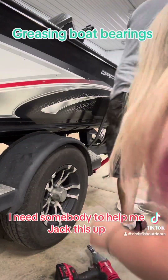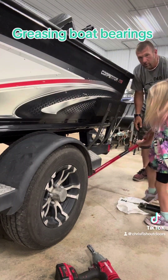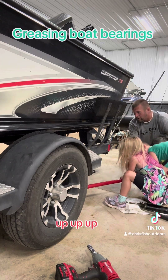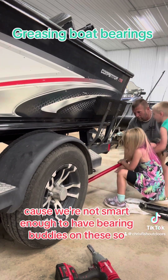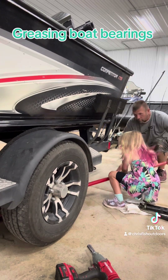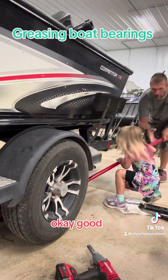So I need somebody to help me jack this up. You got to make sure we're on there — up, up, up. Because we're not smart enough to have bearing buddies on these. Jack her up. Okay, good.